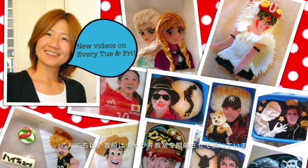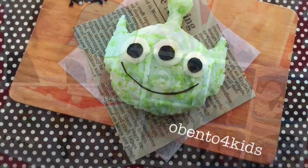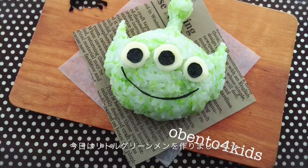Hi, this is Tomomi. I'm teaching how to make caravan in Tokyo, Japan. Today, let's make this little green man.